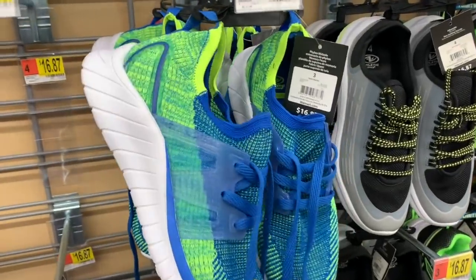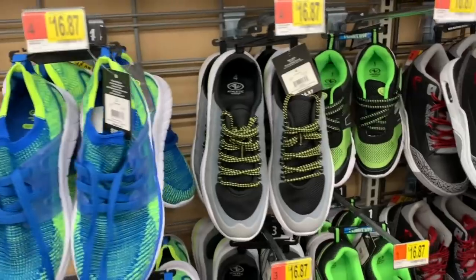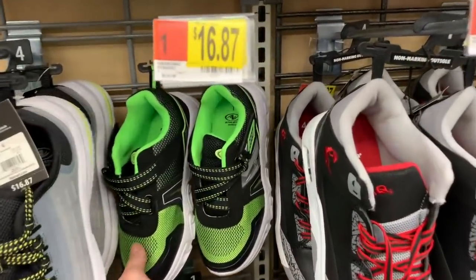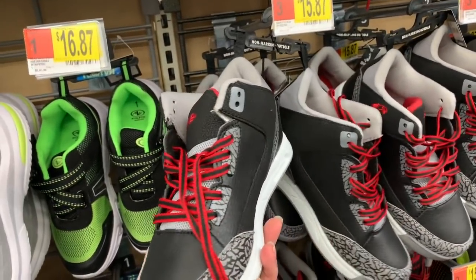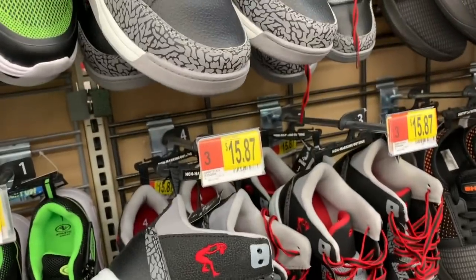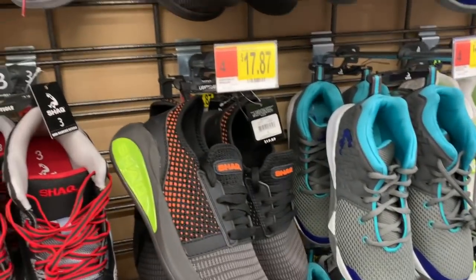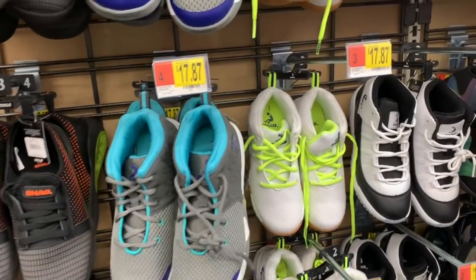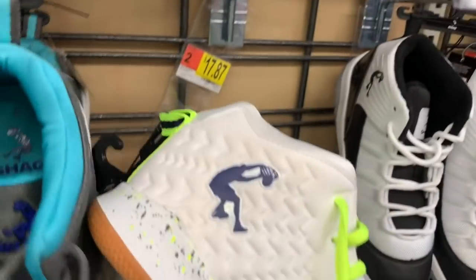Loving the colors and loving this material — $16.87 for these, $16.87 for these with the velcro. These are Shaqs, you guys, and they're kind of trying to look like Jordans if you ask me, for $15.87. Even more Shaqs for $17.87.